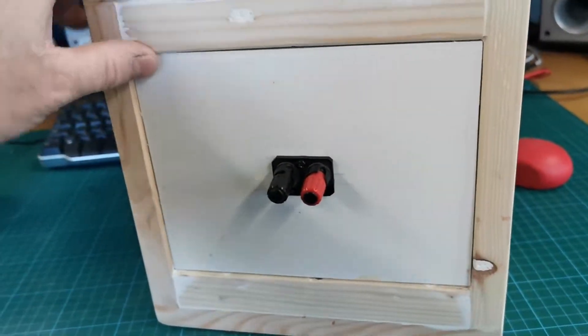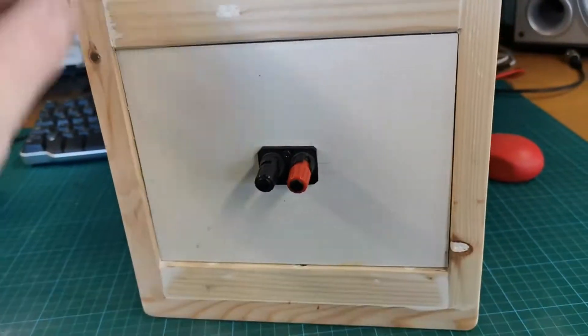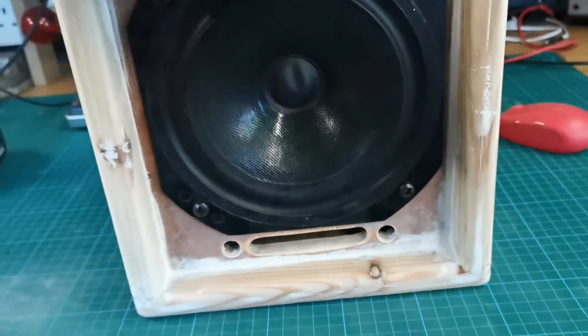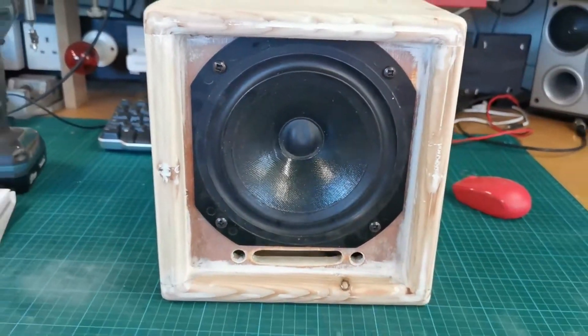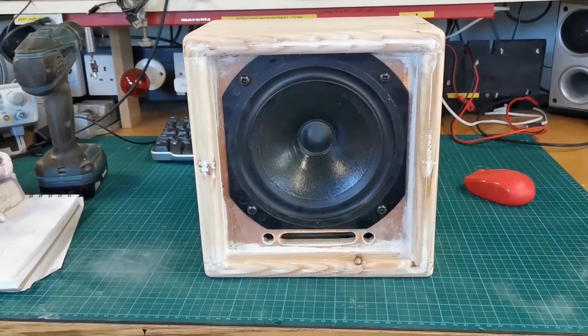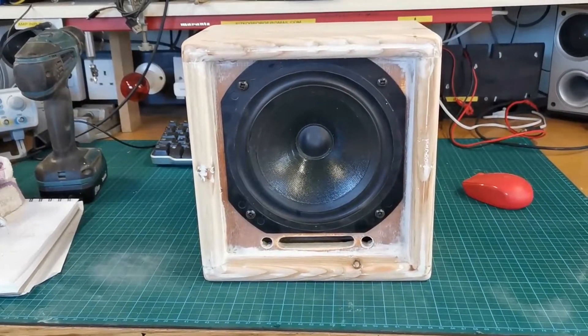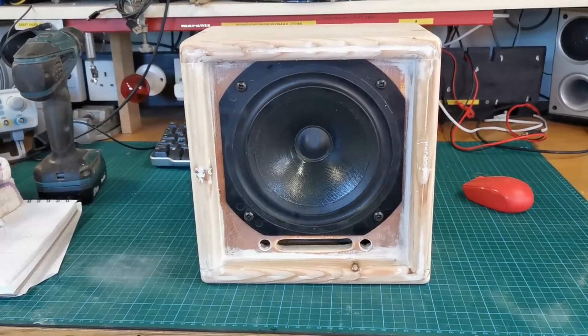Just have to seal that up. I was going to make this removable but then I decided there's no point. I have to get some padding to put inside it. This is totally overkill for what I'm doing — I'm just bored — so I'm going to test it now and see how it works.